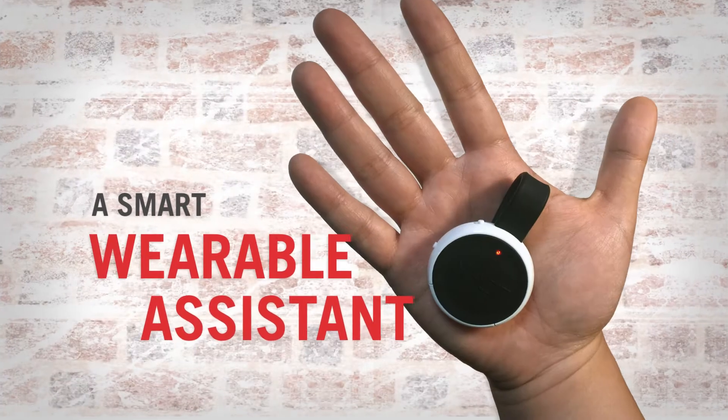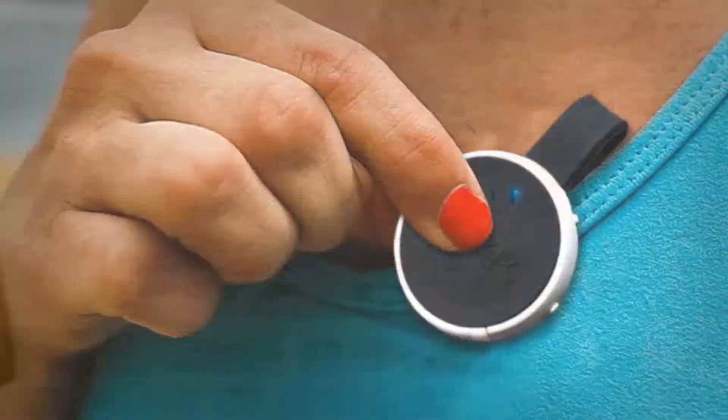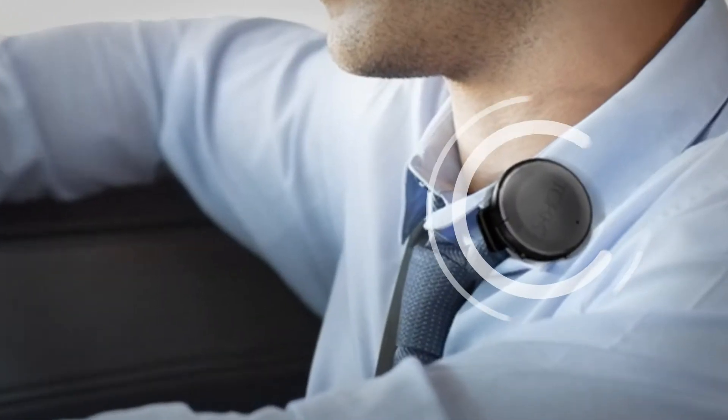Introducing TOK, a smart wearable assistant. Connect TOK to your phone via Bluetooth. Magnetically attach this to any of your garments and let your hands be free.